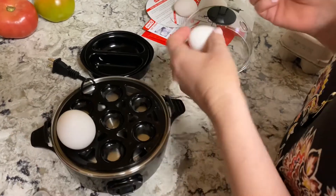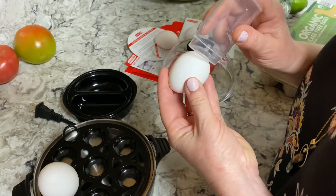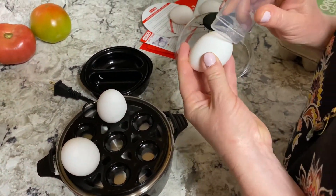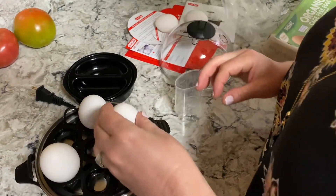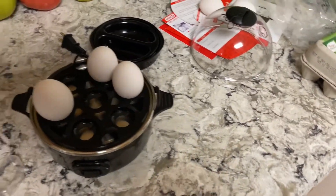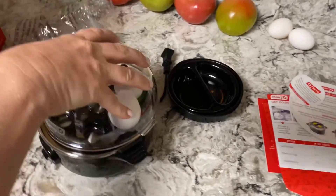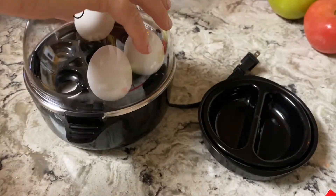You just push it — it pricks the egg, breaks a little hole so it doesn't crack. That's what it does, it breaks it so the air leaks out the bottom. Put them hole-down. All right, let me get some water.